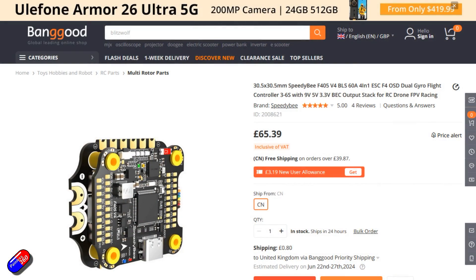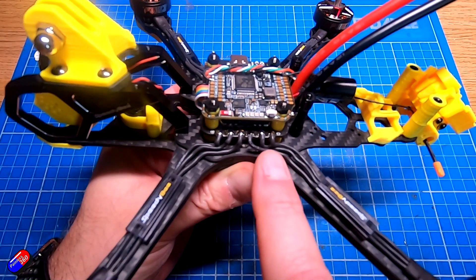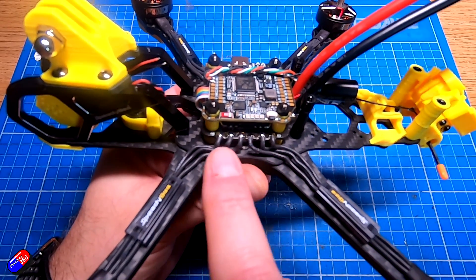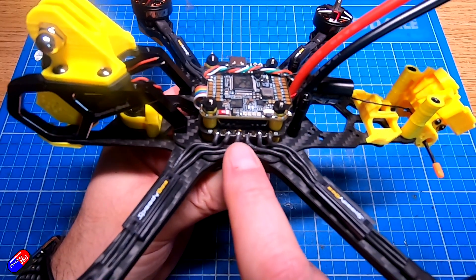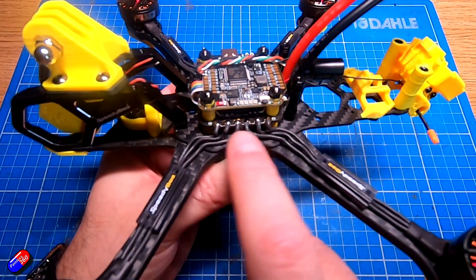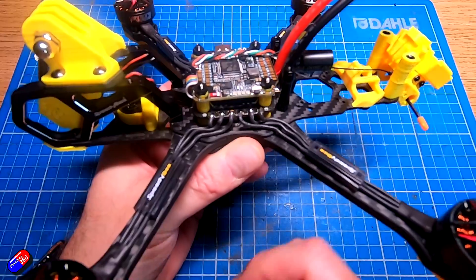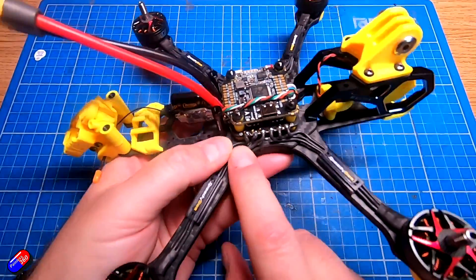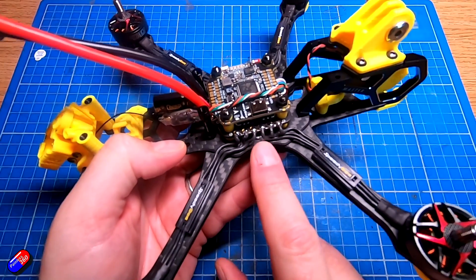I would use exactly the same flight controller — the SpeedyB F405 V4 stack. It went into the model incredibly easily and works brilliantly. A big advantage is that it will talk wirelessly to the SpeedyB application, so you don't need a PC. You can connect wirelessly using your phone or tablet at the field and tweak things, which is great if you want to change something.